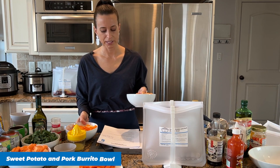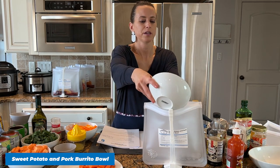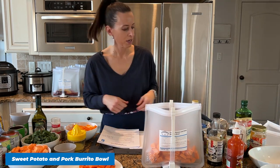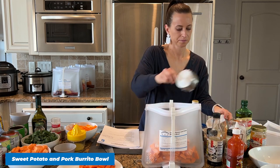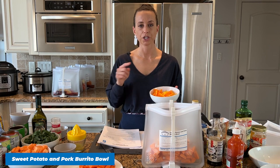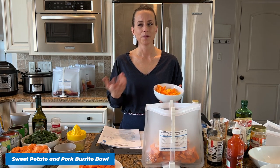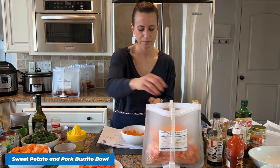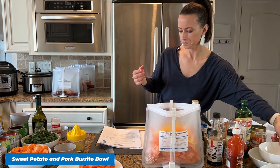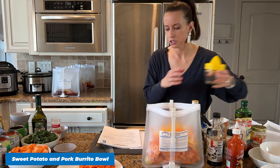Recipe number six is our Sweet Potato and Pork Burrito Bowl. I'm adding some cubed sweet potatoes — I peeled and cubed them from a three-pound bag of organic sweet potatoes from Walmart. I picked two recipes for this class so we use the whole three-pound bag today. We need another onion from our diced onion bag, and then some sliced peppers. I'm using orange and yellow peppers from a mixed bag — it was cheaper, and all these sweet peppers taste the same.